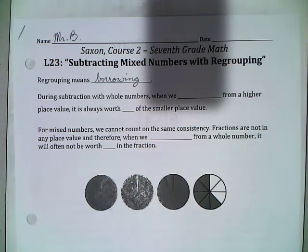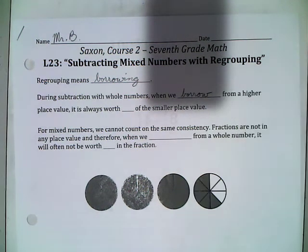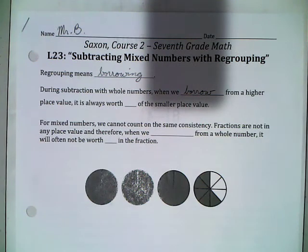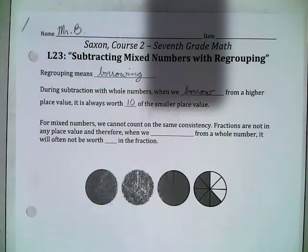During subtraction with whole numbers, when we borrow from a higher place value, it is always worth 10 of the smaller place value. And that's because of the nature of our place values — our place values are based on 10.